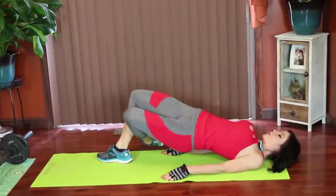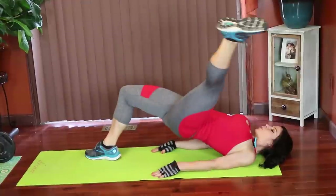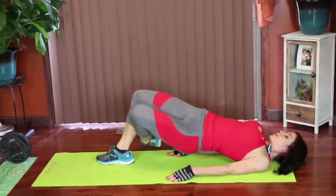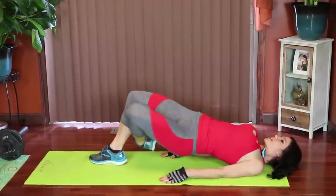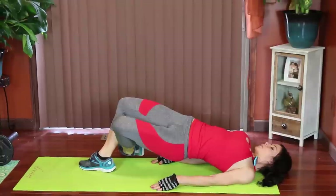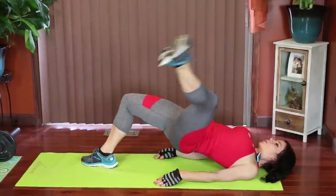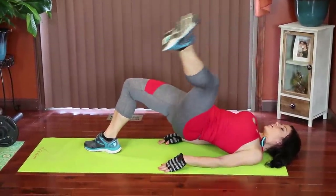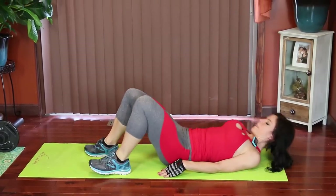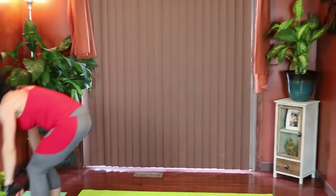Up at an angle. Keep those hips lifted the entire time. Moving that foot on the diagonal. Keep moving. Deadlift.